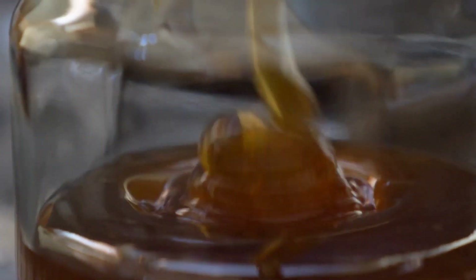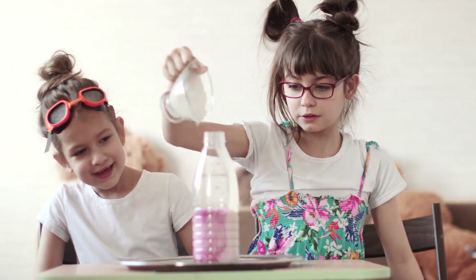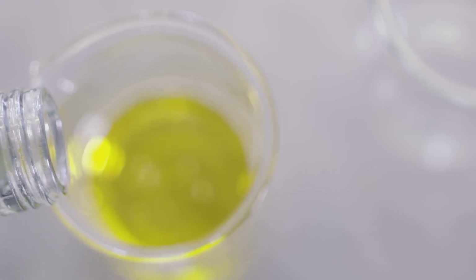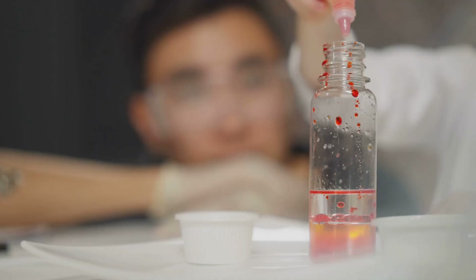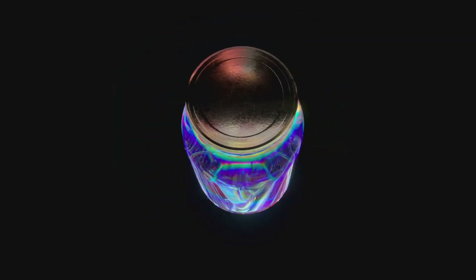First, carefully pour in a layer of honey. Then, gently add a layer of dish soap, being careful not to mix it with the honey. Next, add a layer of water, followed by a layer of vegetable oil. You can use a dropper or the back of a spoon to help you layer the liquids carefully. As you add each layer, you'll see the rainbow start to form.